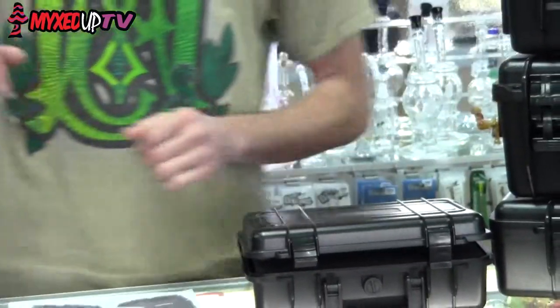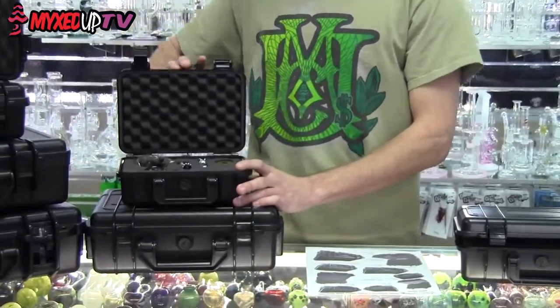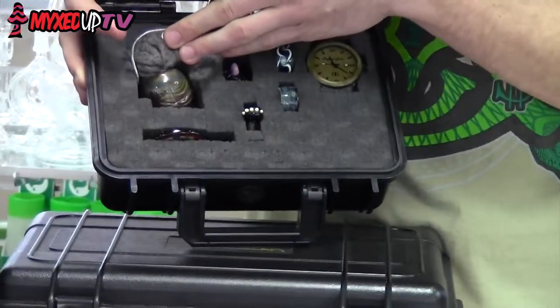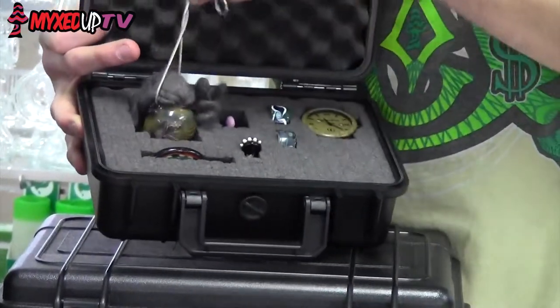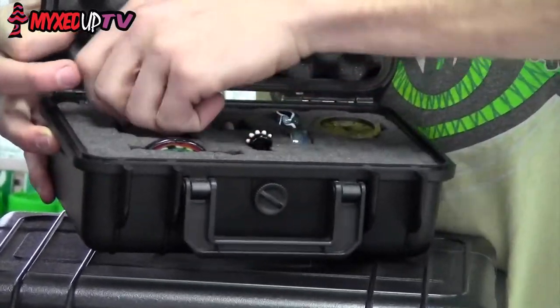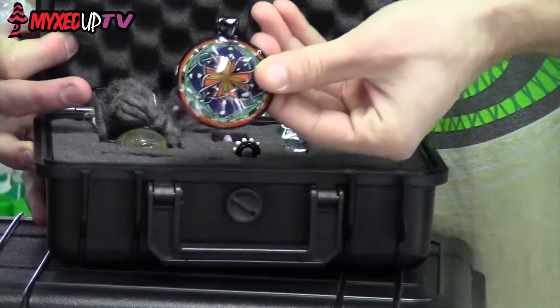When you're done pulling out all your foam, you can end up looking like something kind of like this. Here we've got a nice case already pre-done for you. We've got maybe a ghost shrunken head in here, a little casto, some Diablo rings, and even a Kevin Murray pendant.